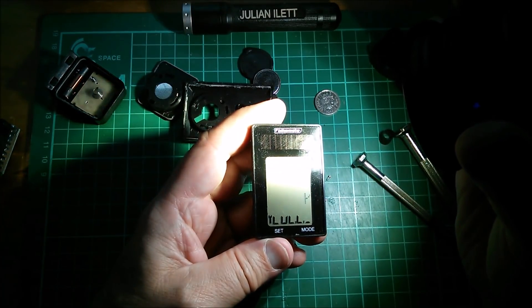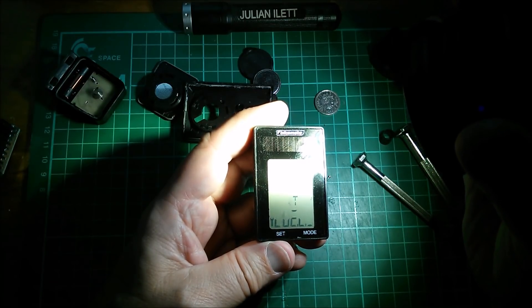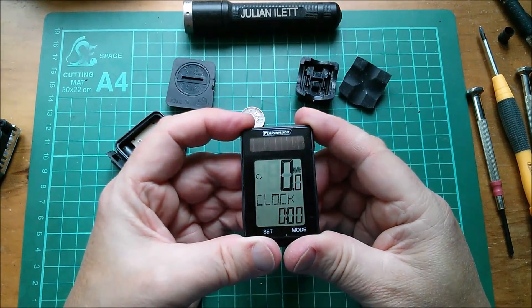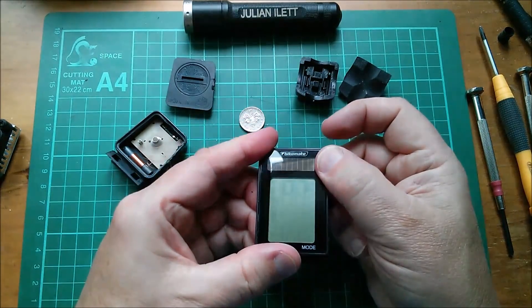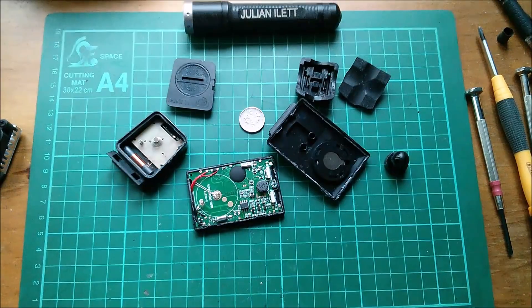Oh, what's that? A wrench icon — that's not looking very good. I'll put the screws back in. Anyway, that's what's inside a £4.99 bike computer, which does still work if I kind of hold the case bits together. I don't like breaking stuff. Cheerio.